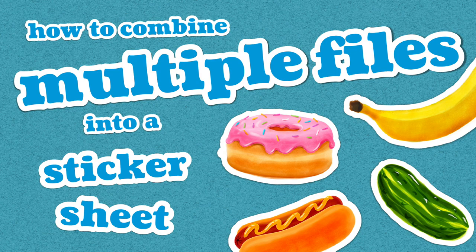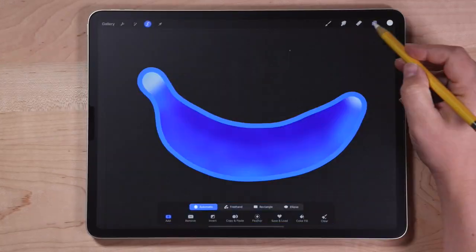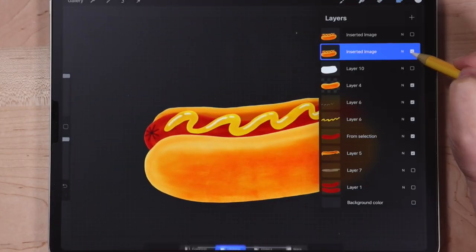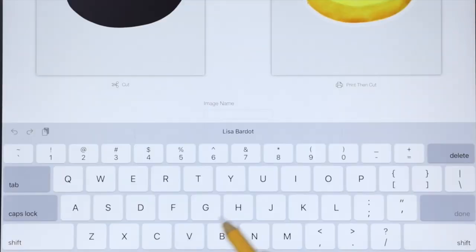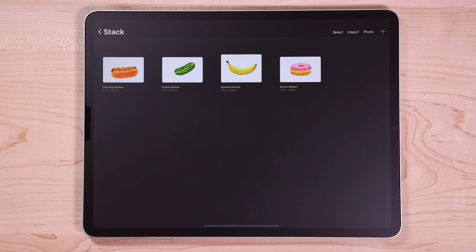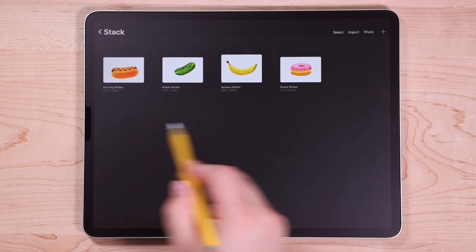You might be wondering: what if you have a lot of different artwork to combine onto one sticker sheet? You could export each file from Procreate as a PNG, import it into Cricut, set up the die line, and repeat for each piece — but that's not the most efficient way. It's a lot faster to set it all up in Procreate first, like I showed in my last video. So that's what we're going to do, quickly.